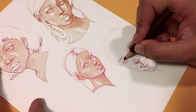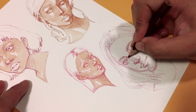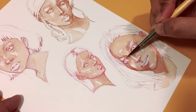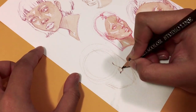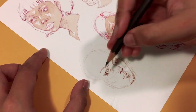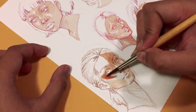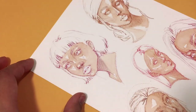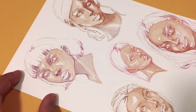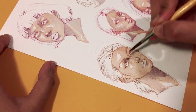Basically, the goal of the challenge is to draw 100 heads in 10 days using reference images. Ahmed actually has a Pinterest board with the reference photos he used for this challenge, and you can use that one as well to complete the challenge yourself, or you can use your very own reference images. In this case, I am using my own reference photos that I found on Pinterest, because doing this challenge I thought I would only want to draw faces that would suit my style as well as my personal art goals.